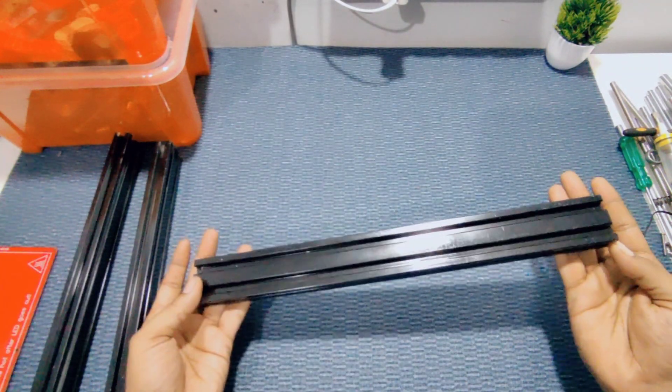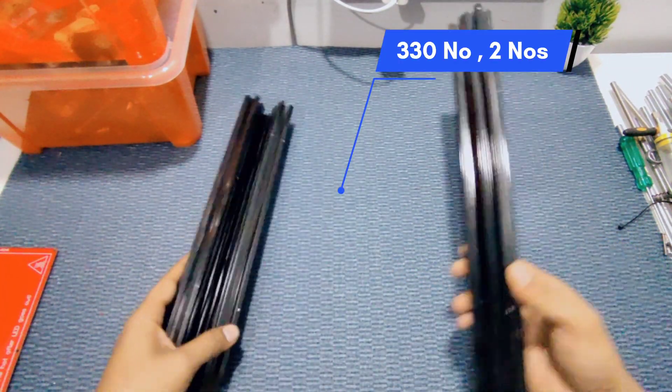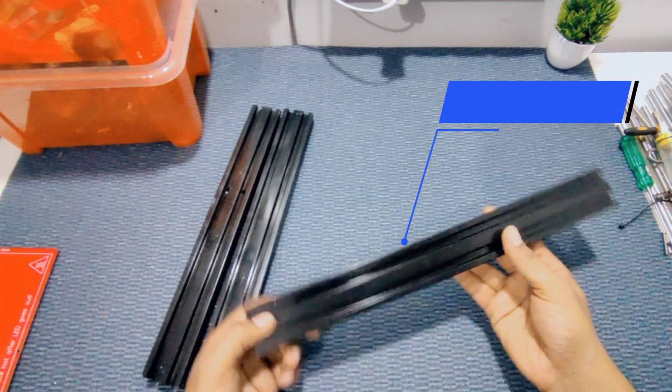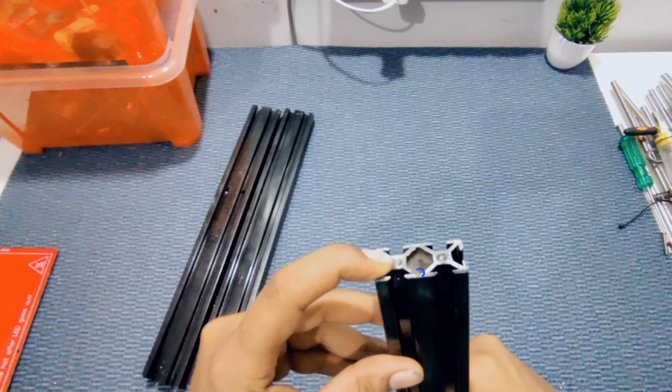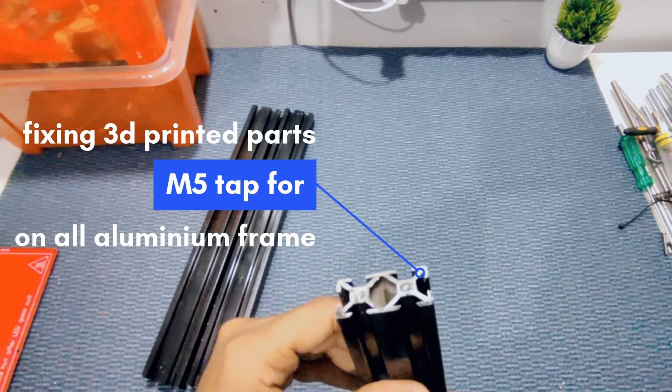We are using 2040 aluminum extrusion — 300mm for the Y-axis and 360mm aluminum extrusion for the Z-axis. M5 tapping is done for fixing the 3D printed parts.